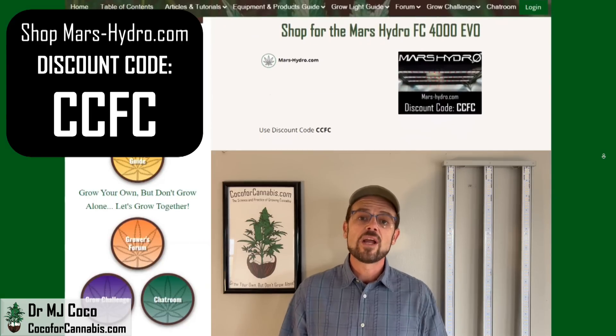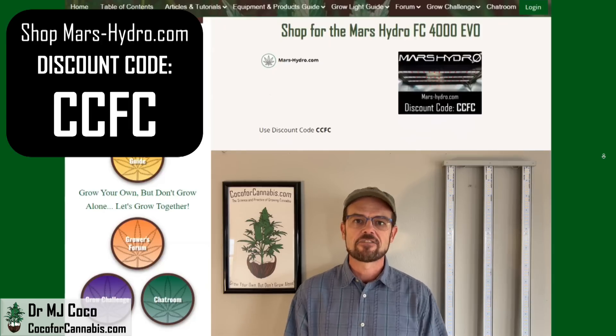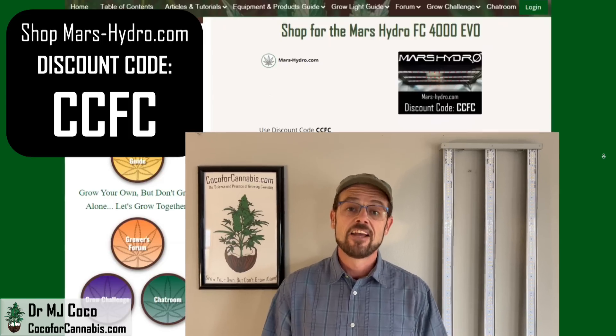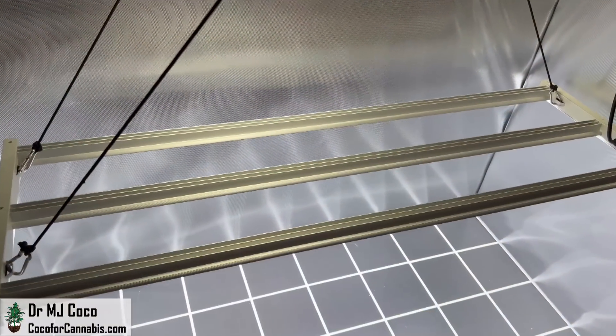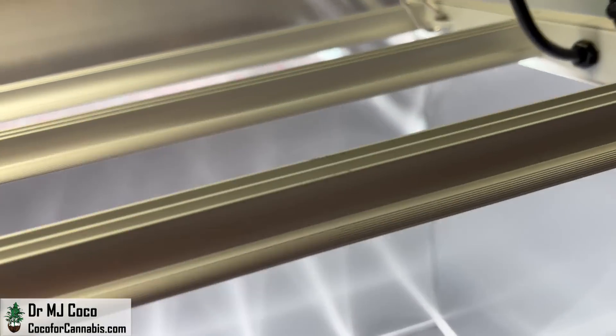At Coco for Cannabis, we always put the growers' interest first. Our goal is to provide impartial, science-based testing reviews for growers. You support our work when you use our codes to purchase grow lights. If you have questions or want to chat with me, I do the Ask Dr. Coco show every Monday night for my Patreon subscribers — check me out on Patreon, Dr. MJ Coco. I'd like to thank Sean at Mars Hydro for sending me the FC4000 EVO to test, and thank you for watching. Please give this video a thumbs up and subscribe to my channel. Turn on your notifications so you don't miss the next PAR Test Premiere giveaway. And if you want to win a light, we're always doing grow light giveaways on the deals and discounts page at Coco4Cannabis.com.